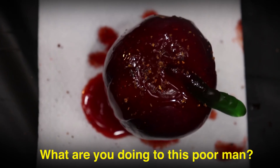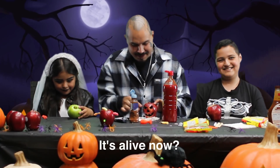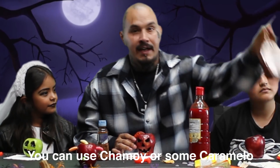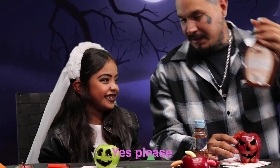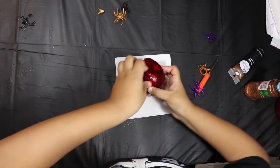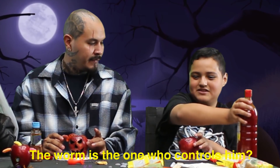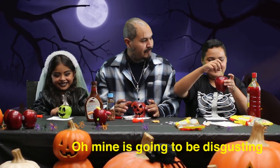That looks yummy. What are you doing to this poor man? It's a man that's alive now? So I'm giving the kids an option — you can use chamoy or some caramel. What do you want to use? I want chamoy. Go ahead and get messy. So this is like the brain? Yeah. Go ahead and put a worm in there. What does the worm do? It kills him? The worm is hungry — so he's going to eat his insides. Dip it in... it's going to be disgusting.